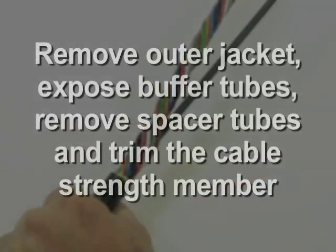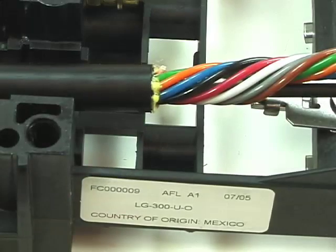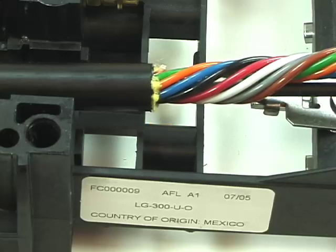Per local practice, remove the outer cable materials to expose the buffer tubes. Remove all spacer tubes and trim the cable strength member, leaving approximately 6 inches of the cable strength member exposed. Position the cable within the closure so the ring cut is flush with the edge of the cable sheath clamp bed.